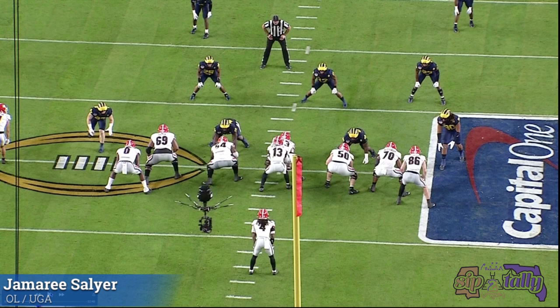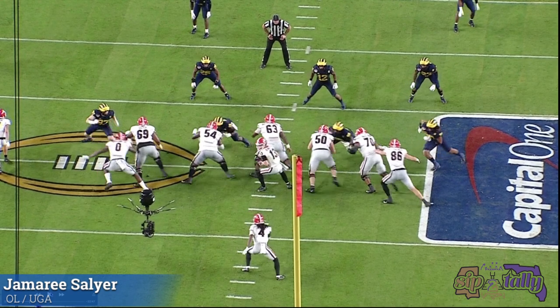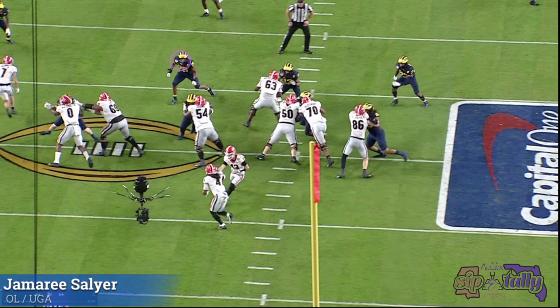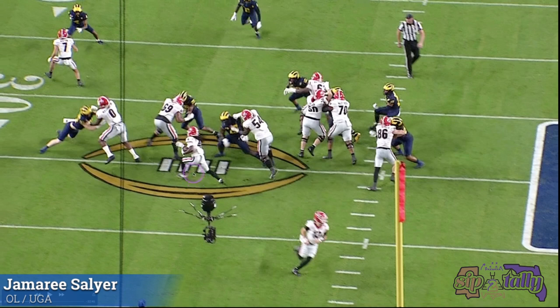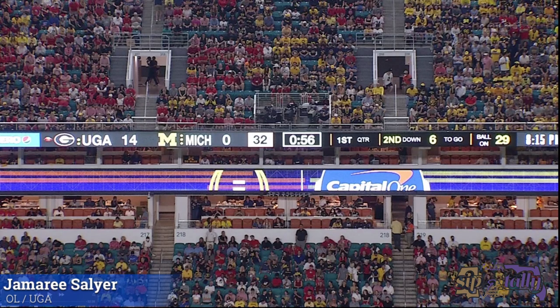Another good job of deciphering the defense and getting to the second level. I think they're running outside zone left. He takes kind of a slide step — I don't like the step, but I think he's trying to see what Hutchinson's going to do because he doesn't want Hutchinson to cross his face. Now he sees Hutchinson's trying to get outside leverage, puts that hand on him. Now his eyes need to go straight to 25 — and they do. Gets his hands on him, and that's the seam you want right there. As a back, if you get that, you got to have positive yards.